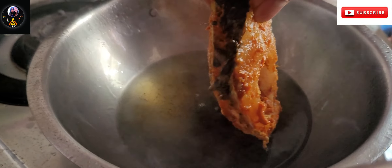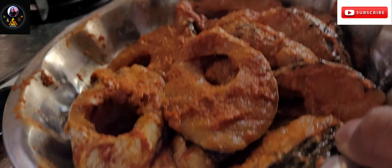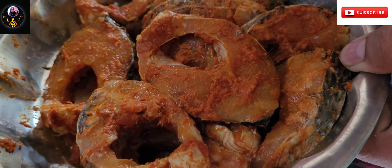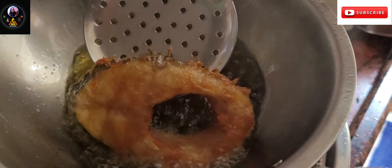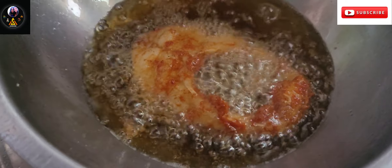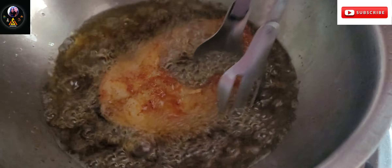Now we will fry the pieces together. I will fry the pieces together, because the oil is hot and will be reused. I will try to fry until done.